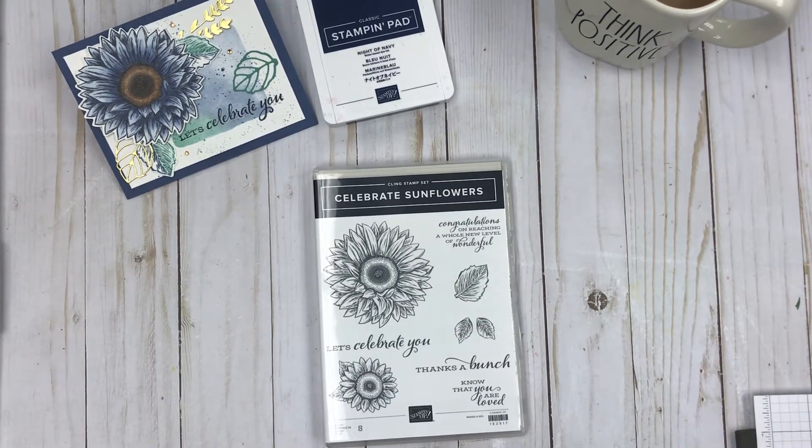Hello Stampers! Today I wanted to let you know what it's like to put together your stamp set when you choose to purchase a cling stamp set from Stampin' Up! I'm going to use the Celebrate Sunflower set to demonstrate.